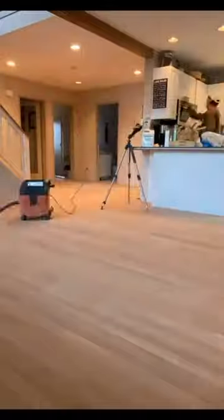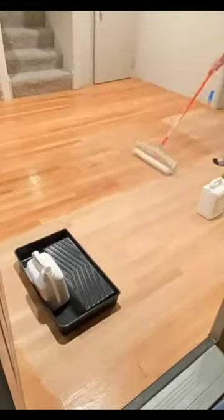Once the sanding is complete, I go over the entire area with a vacuum and a tack cloth, and then apply a Bona water-based sealer. I apply the sealer around the perimeter first with a paint brush, and then do the vast majority of the floor with a large 20-inch roller.